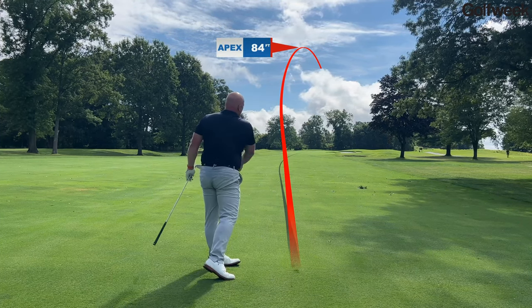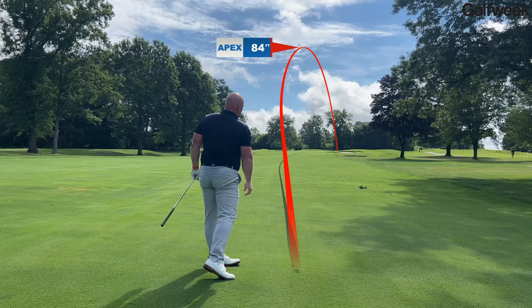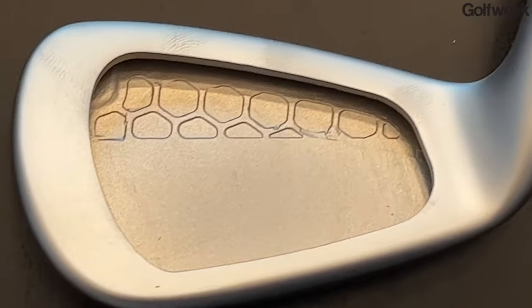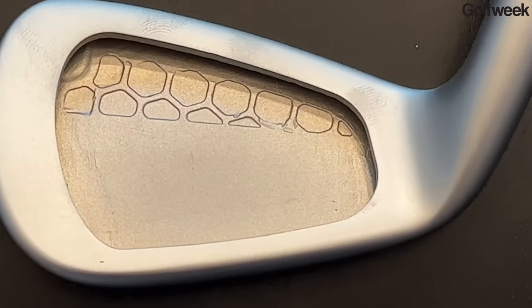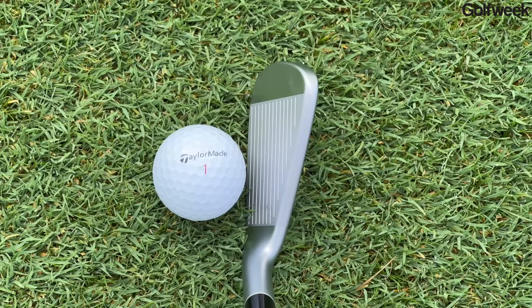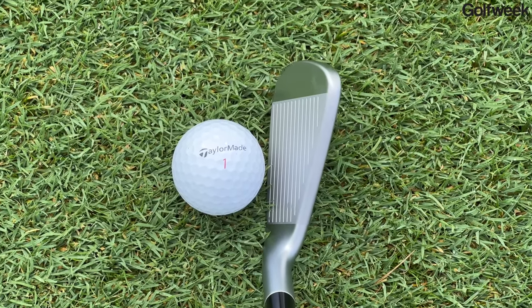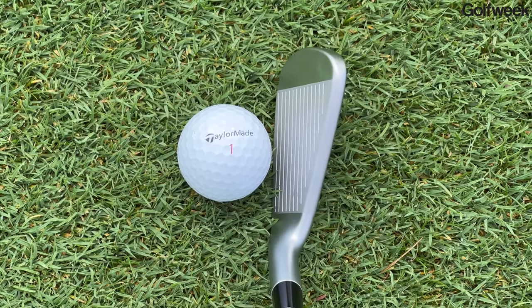By the time you're getting into a seven iron, getting the ball up in the air really isn't all that much of a challenge. As you'll notice when we get into the eight iron, there is no tungsten out in the toe. The loft of the eight iron, nine iron, and pitching wedge is going to be able to get the ball up just fine, so the clubs all transition — the center of gravity position changes and the construction changes.